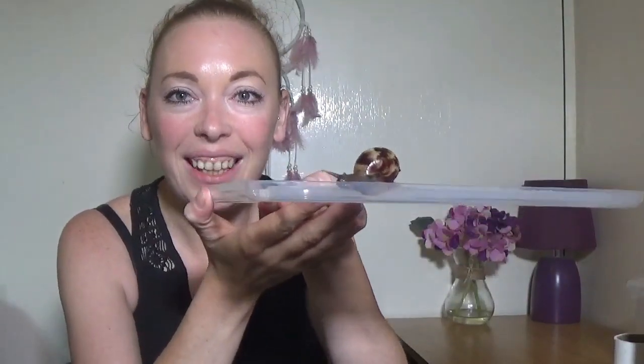Hello and welcome back. Today I've had a bit of a rubbish day, so I've decided to cheer myself up a bit and show you something that makes me very happy — my pet snail.